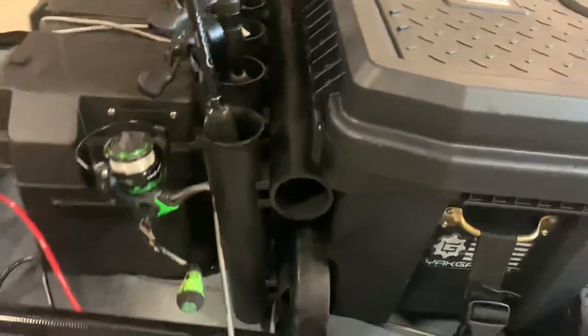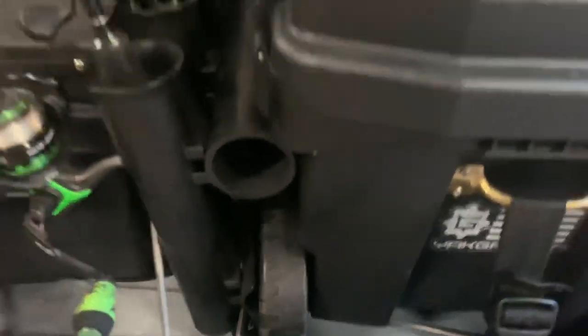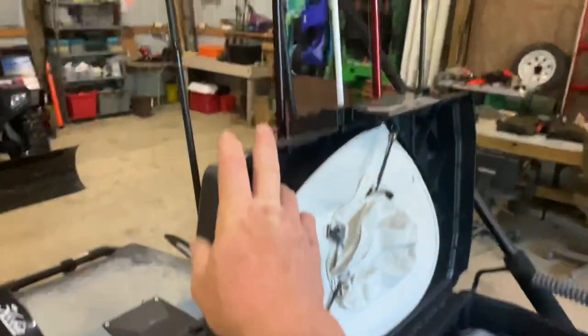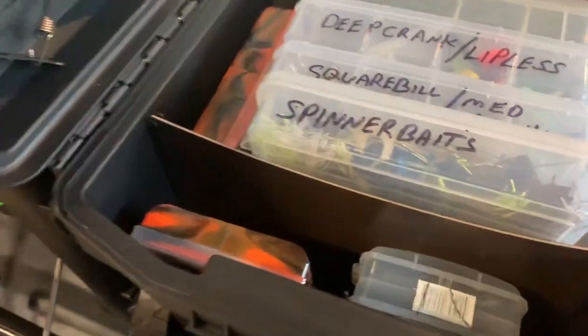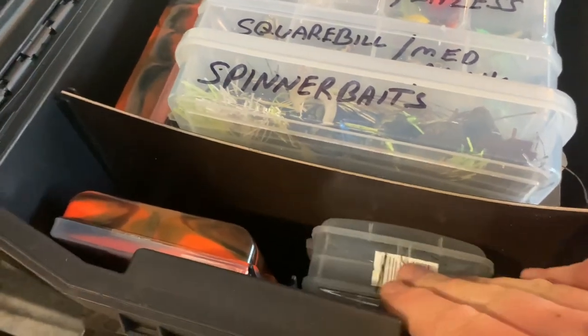I set the rod holders at an offset angle, cutting out around for the wheel to turn so when I open the lid it doesn't affect the rods at all. I mean if you push against it it'll hit them, but it stays open. In here I used a piece of kydex to make a divider.